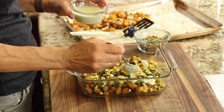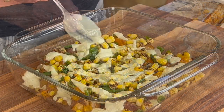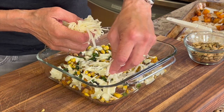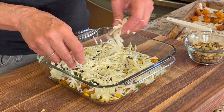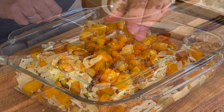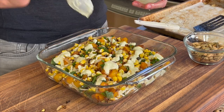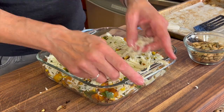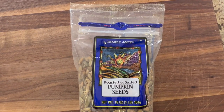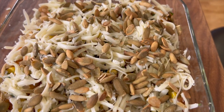You remember that creamy sauce we made? Now we're going to drizzle that over the top. Cheese is last before we repeat all these layers again. You can get the written recipe in the description below the video. The very last thing we're adding is some roasted pumpkin seeds — these add a wonderful crunch to this casserole and you can get them at Trader Joe's.